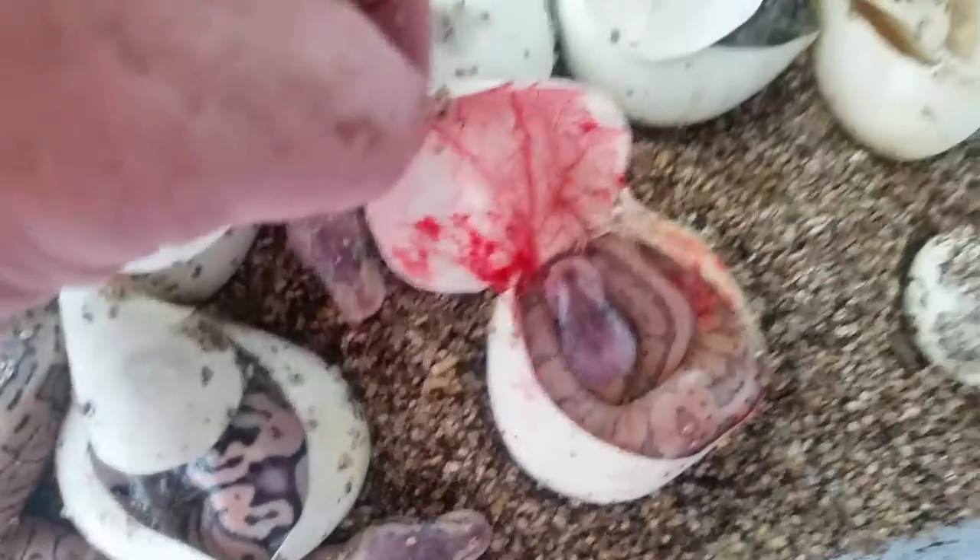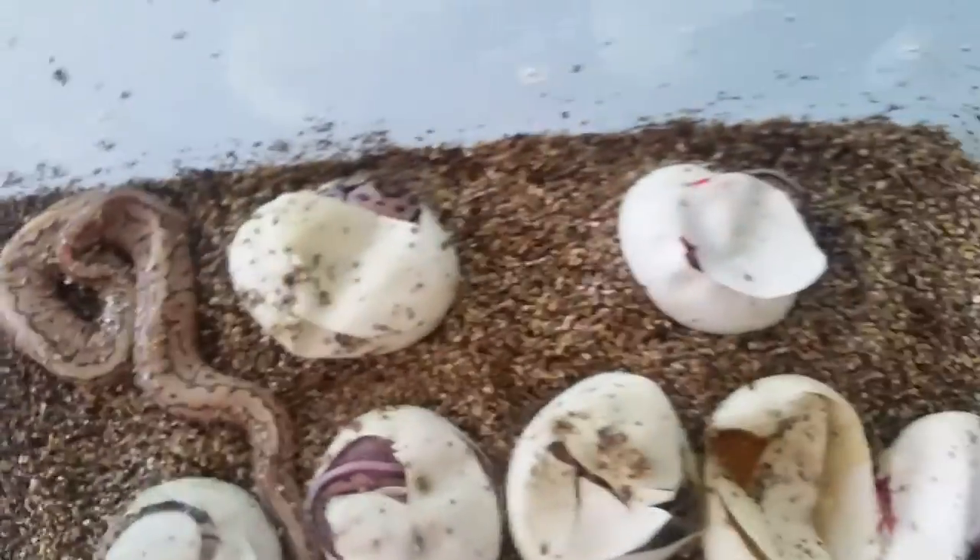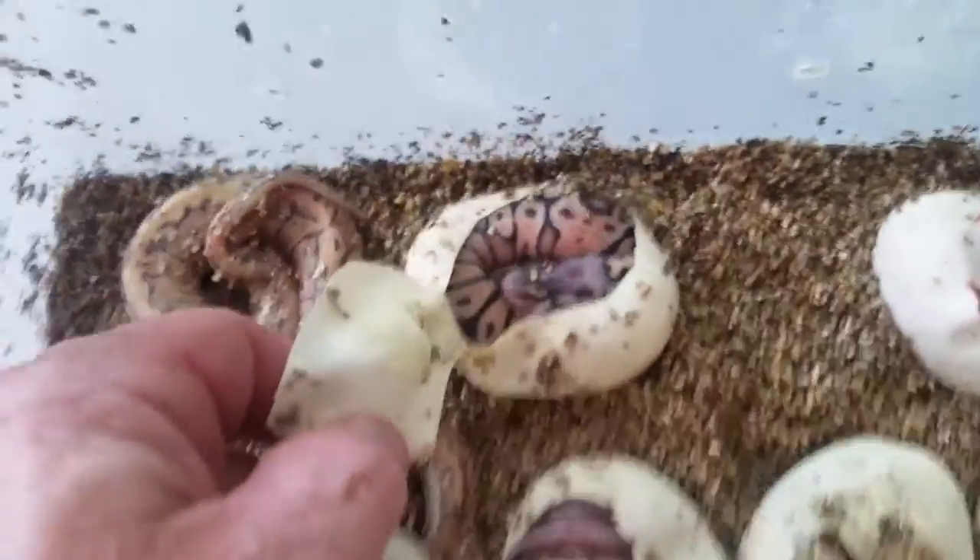I'll do an update video after a shed, I guess, because these guys are kind of gnarly looking. Huge clutch — I've got too much stuff to do.